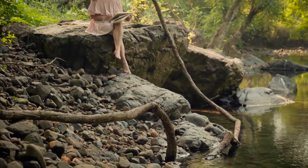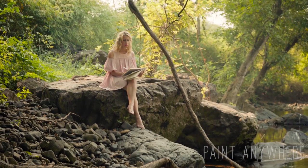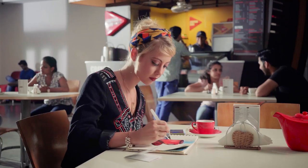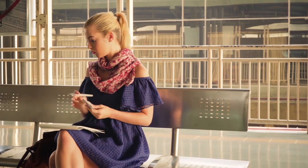The best part is that I can paint anywhere inspiration strikes — in the park, over a cup of coffee, or even in the subway while traveling to the office.